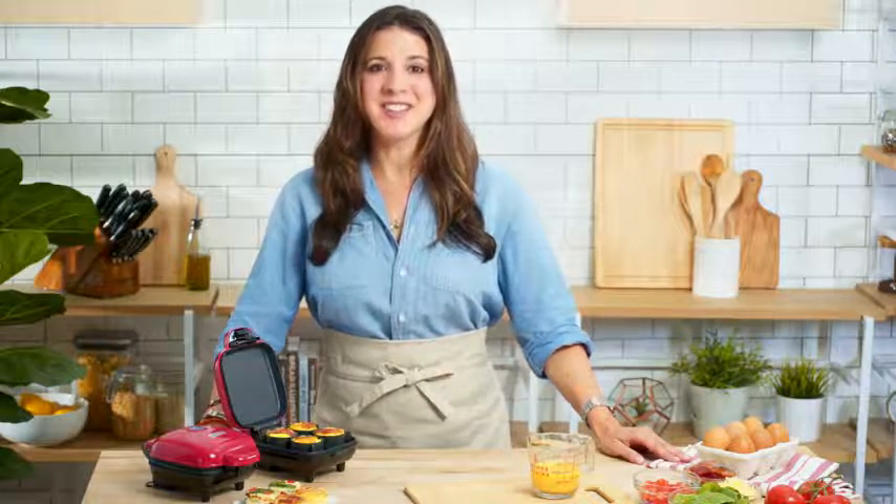So start preparing healthy, delicious egg bites for breakfast, snacks, and protein-packed lunches with the Dash Egg Bite Maker.